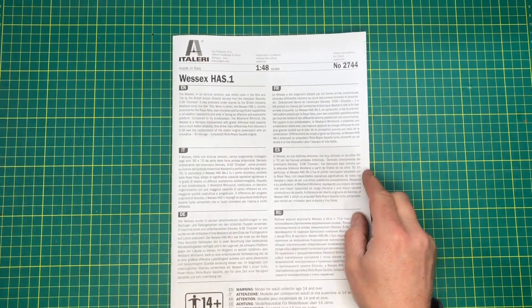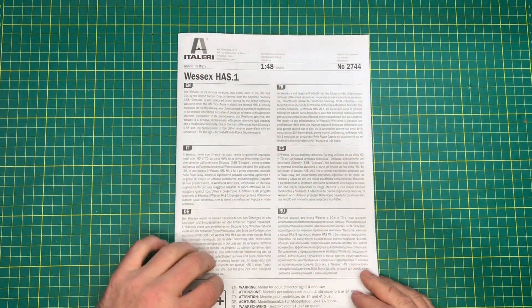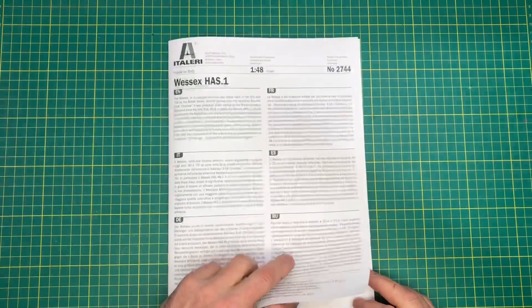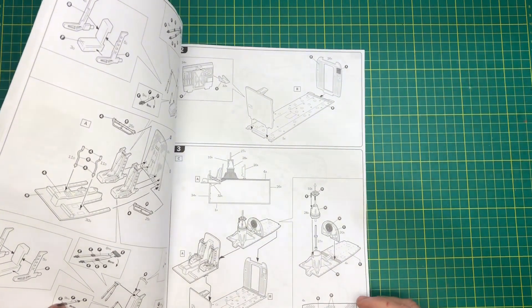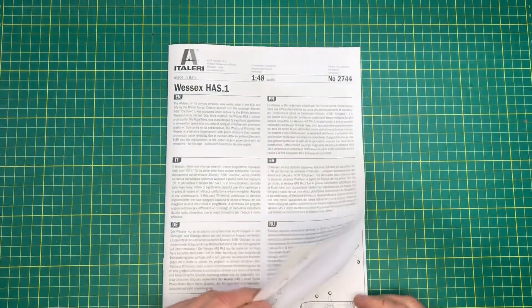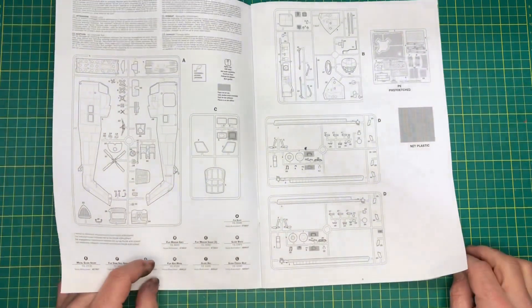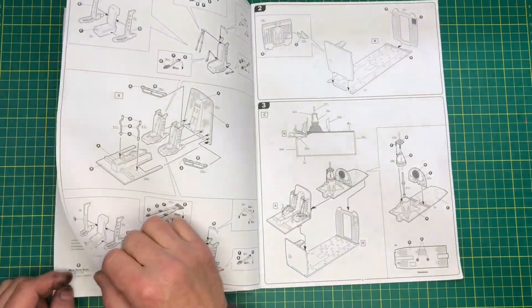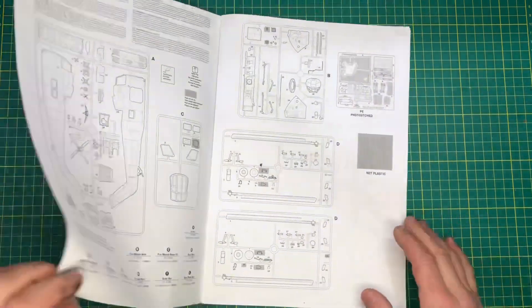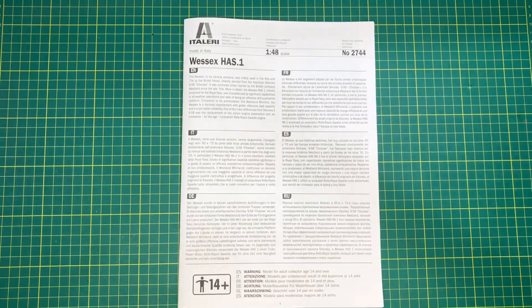So, relatively nice instructions, pretty basic. I hope it goes together as well as it reads, if you understand what I'm saying. That's the big internal colour — medium flat medium grey. That's a bit ambiguous, isn't it? Okay, there you go — let's have a look at the plastic.